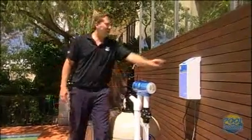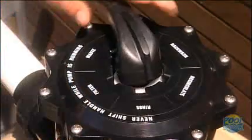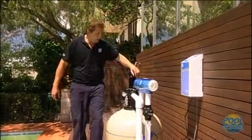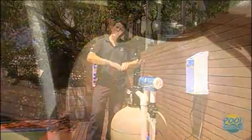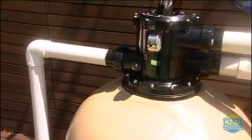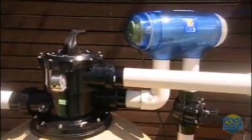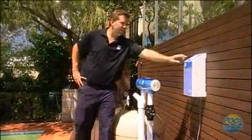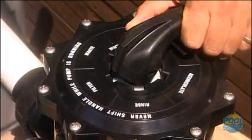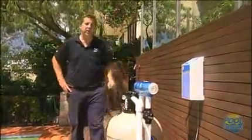After the backwash is finished, turn the pump off, push the handle down, spin it around to rinse, and turn it back on. Rinse is shooting all the dirty water that's in suspension in the pipes out to the sewer — this generally takes between 20 and 30 seconds. Once the rinse is finished, turn the pump off again, push the handle down, and finish back on filter. Turn the pump back on and the backwash is finished.